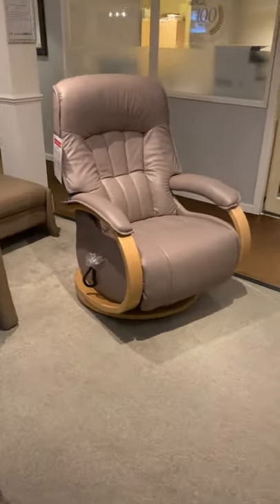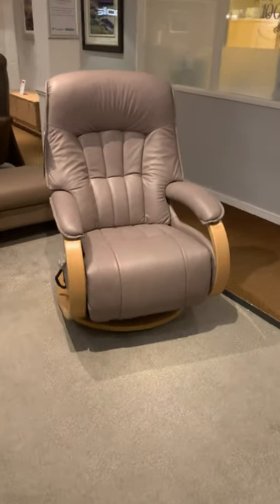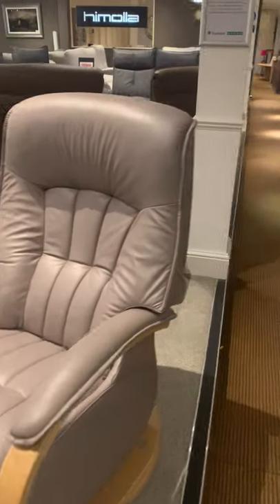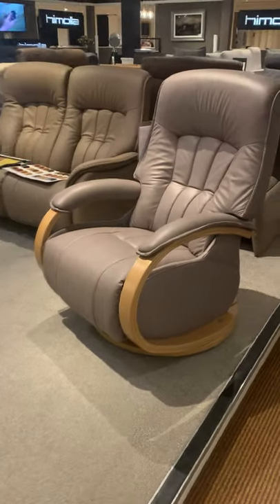Next to it we also have the Mosul Maxi electric. The electric version is a dual motor system, so it has independent operation of the backrest and the footrest using the Cumuli Action. This one is shown in 31 Eson leather.